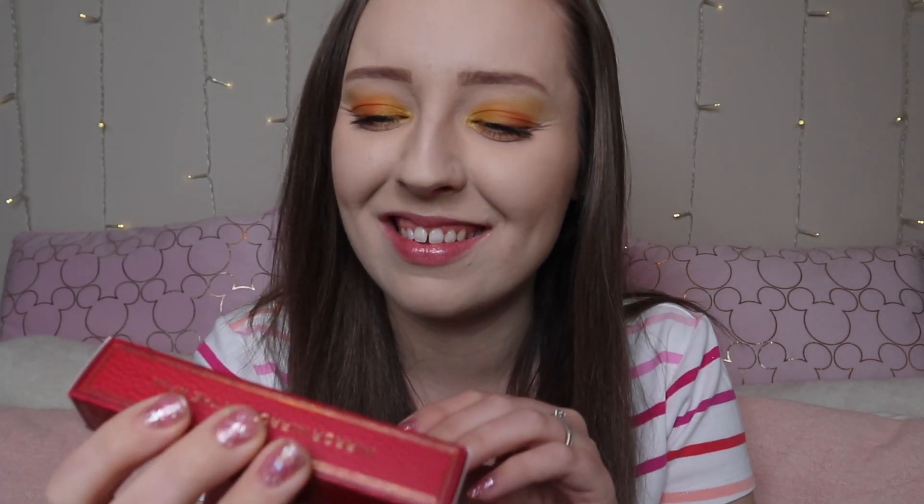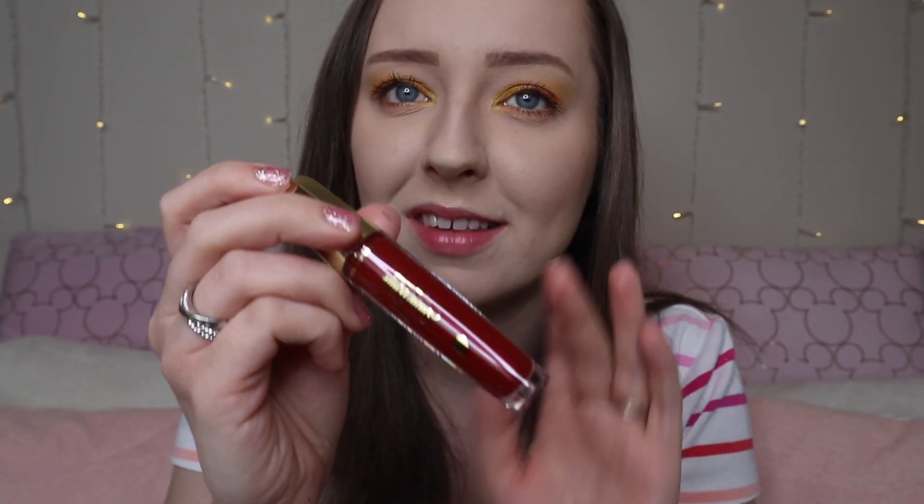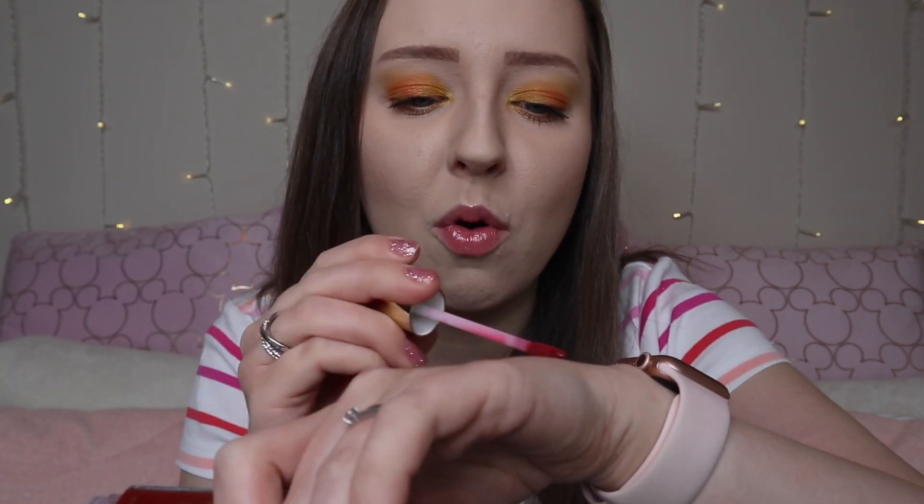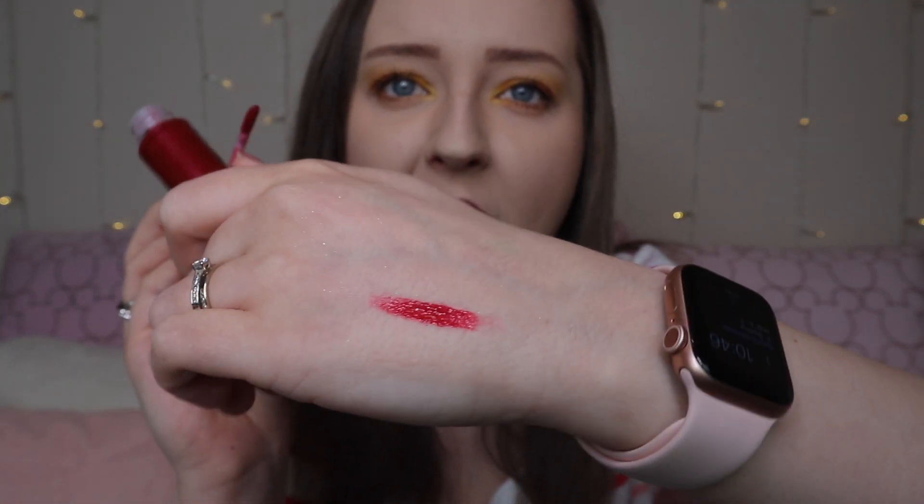I also wanted to mention that if you spend more than £30, you get a free gift — it's the Disney Snow White and the Seven Dwarfs lip gloss. Revolution has been doing loads of this lately where you purchase a certain amount and you get a free gift. This one is a gorgeous burgundy red lip — look at that shade! I'm so excited to try that. This is by iHeartRevolution, but the rest of the makeup products are by Revolution.